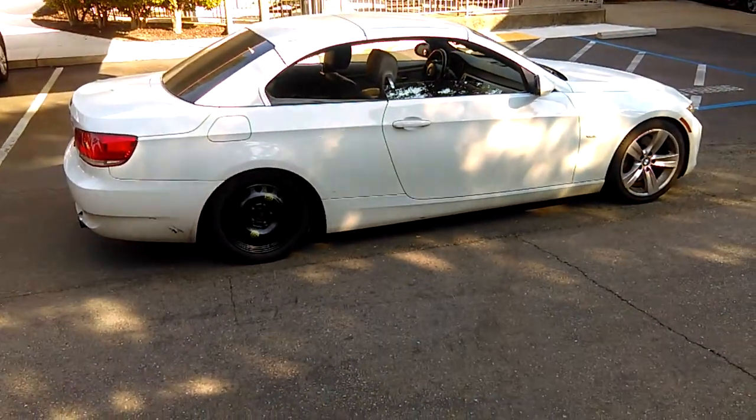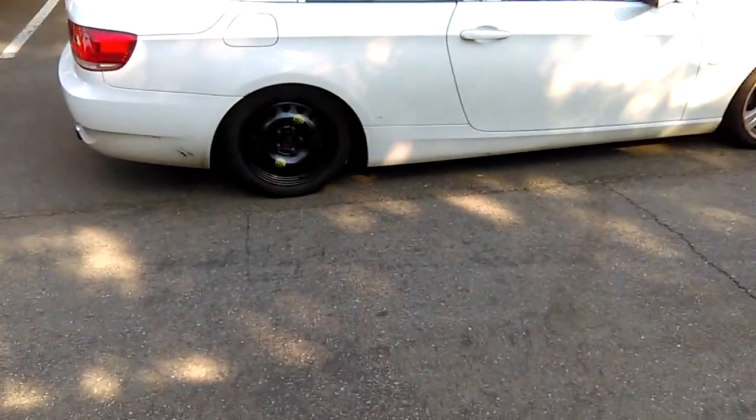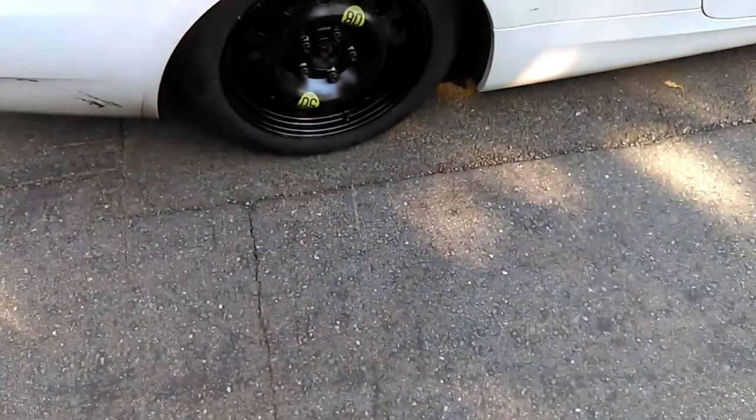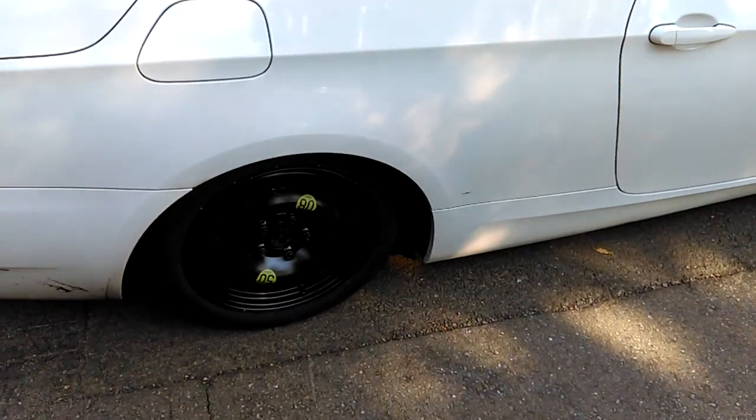Hi BMW fans, it's me with my 3355. I was just showing you my emergency tire just to get rid of the run flats. This is one of the 3355 Sports Edition.